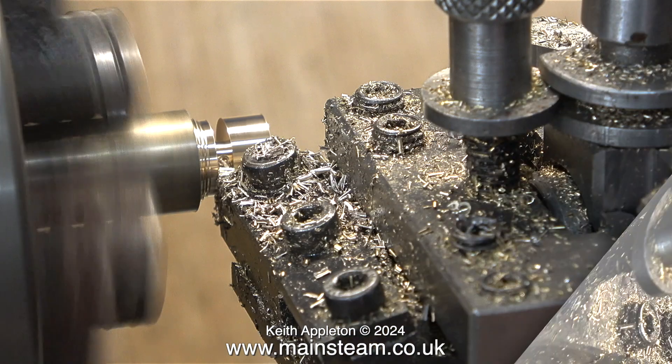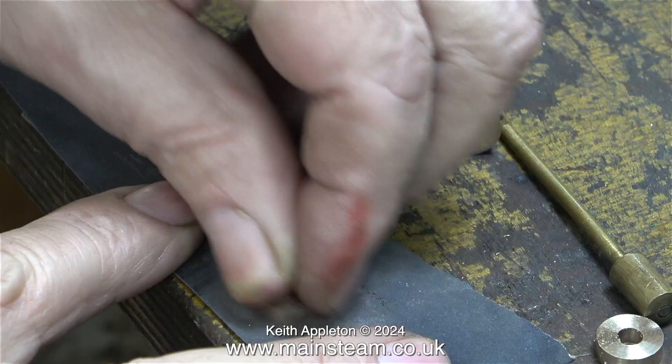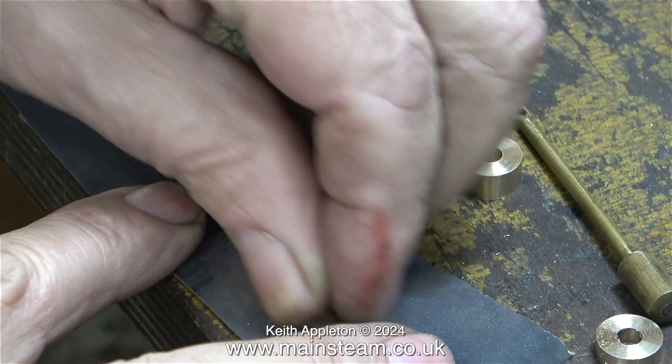Without this spacer in place the flywheel would rub against the boiler when it was running, and that is something to be avoided at all costs.